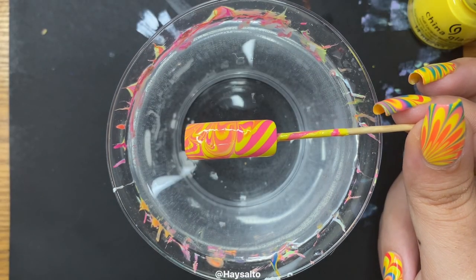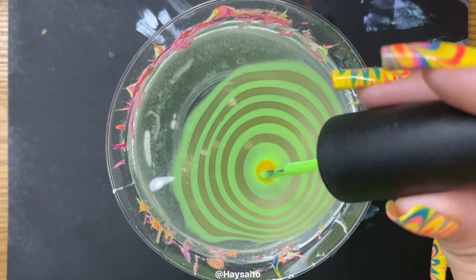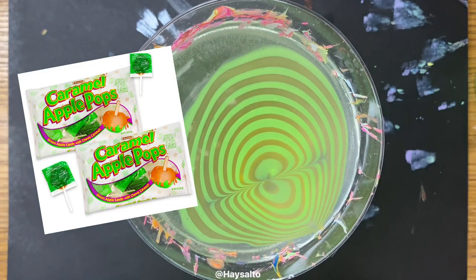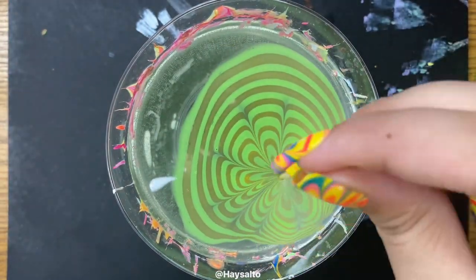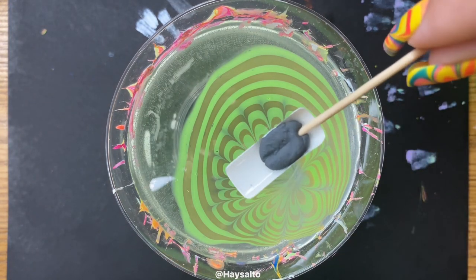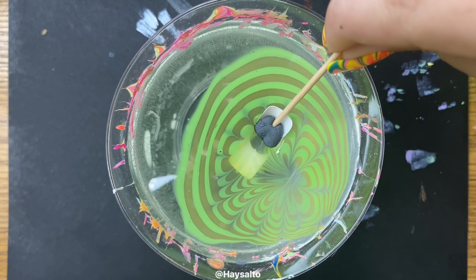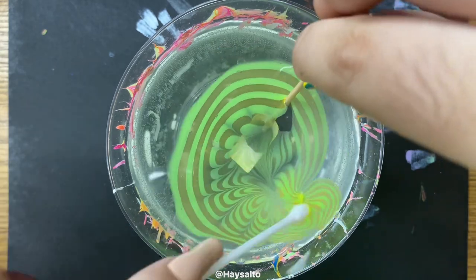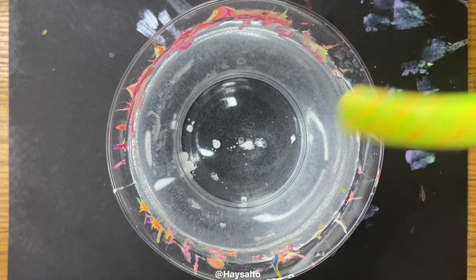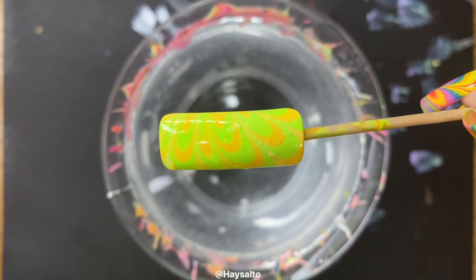Now it's on to the third combo, and it's giving Halloween. We are doing orange and green for some subtle spooky vibes. Does this remind anyone else of caramel apple pops? Now I really want a caramel apple. I love them and just anything and everything fall. Look at me — it's not even summer yet and I'm already hyped for fall. Fall is the best season though. This polish combo turned out cute, but a little too subtle for my taste.